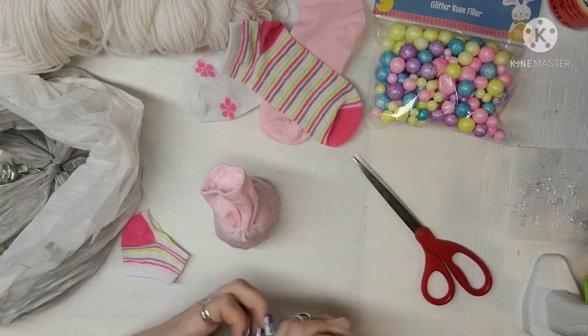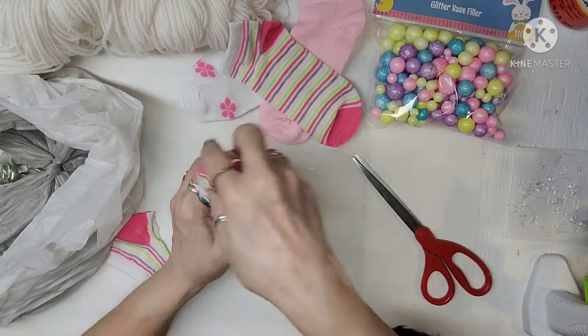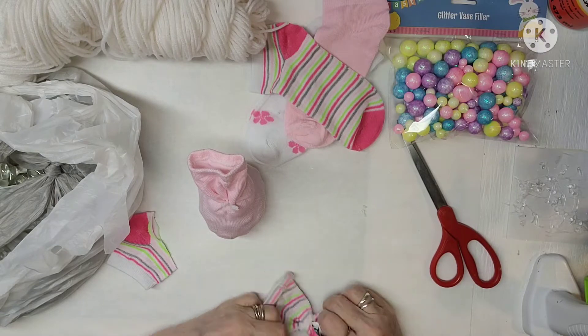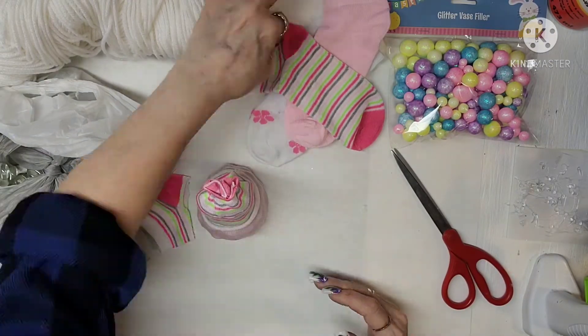I kind of changed the colors around so none of them look exactly the same. I just filled those up, tied them off, and left enough that I didn't have to stuff the hat.